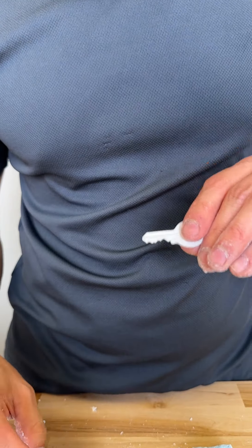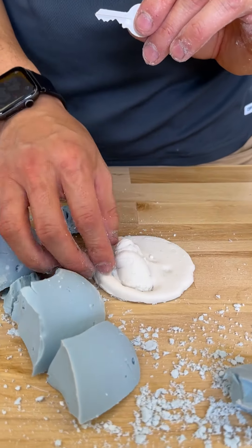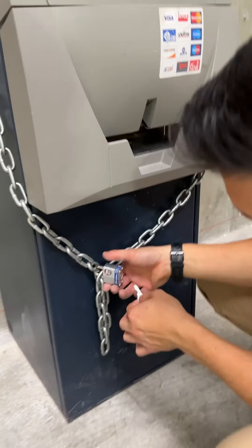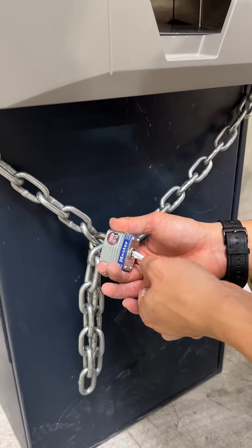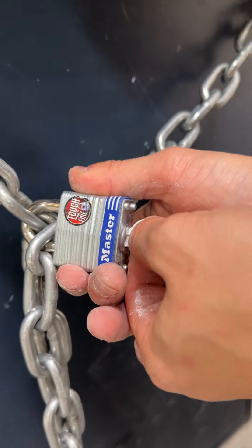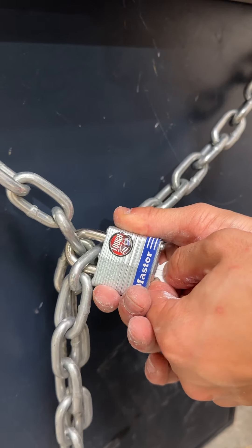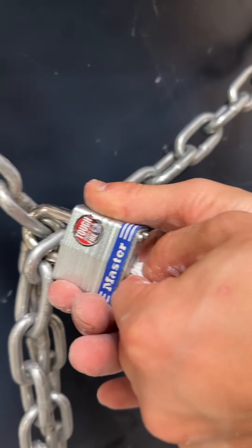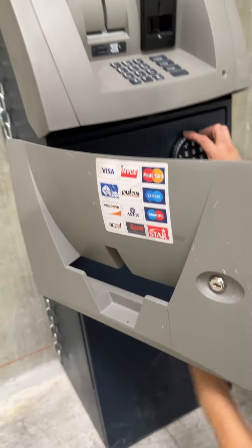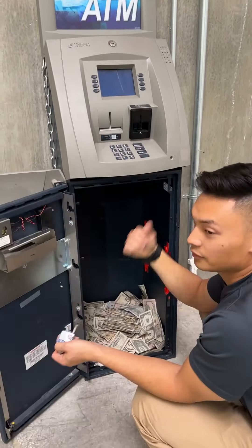Perfect, alright, so this came out perfect. Now we just gotta be careful with it — it's pretty brittle, you can tell right here. So let's go pull it out and open what I'm trying to open. You gotta be very careful, go in slow — it's gonna break. Oh my gosh — oh there you go! It worked, it worked, it worked! No way, thank god.